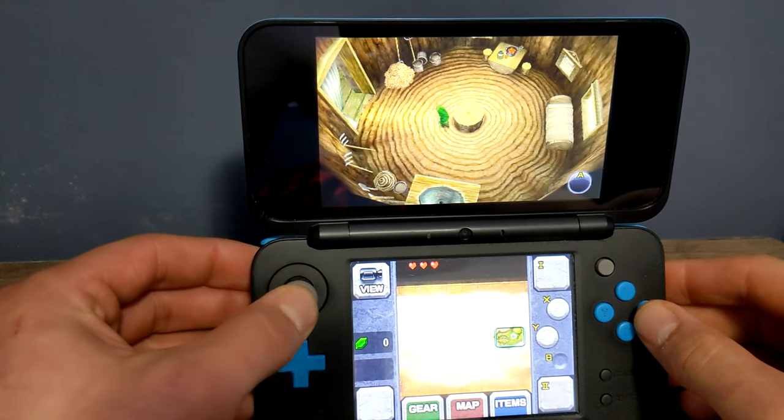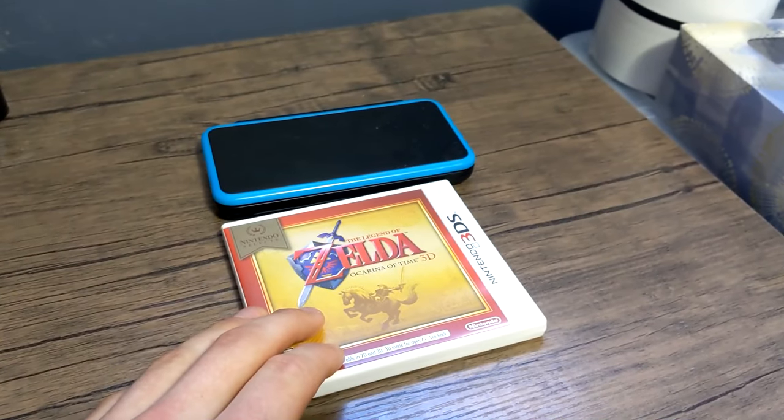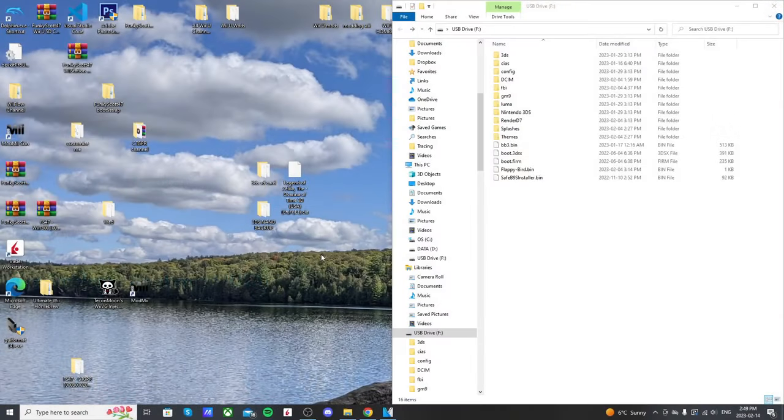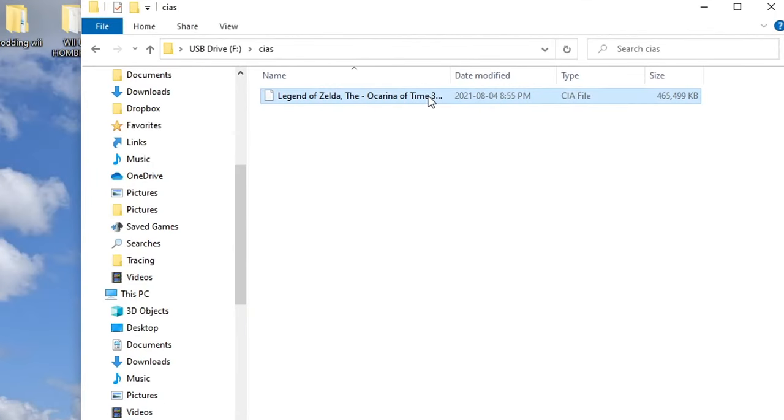I suggest only getting games that you already own. I'm going to be putting on Legend of Zelda: Ocarina of Time, which I have right here. If you're going to do it another way just make sure it's a CIA format and you're doing so at your own risk. If you'd like a video on how to back up the games you already own, let me know below. Also, your backup needs to be a CIA file — if it's a .3DS file you'll need to convert it to CIA, and there will be a video linked below on how to do that.